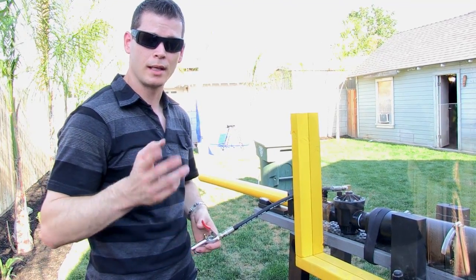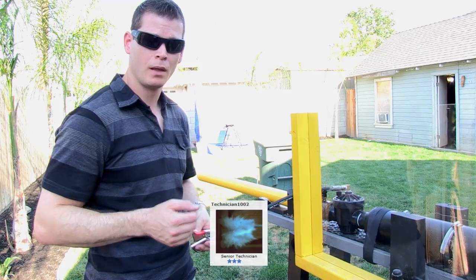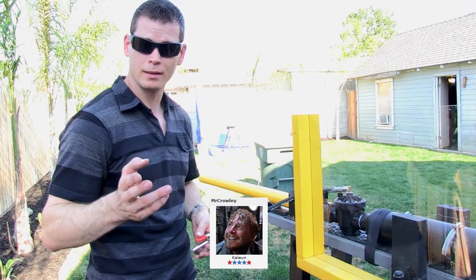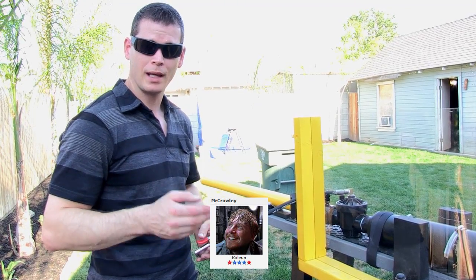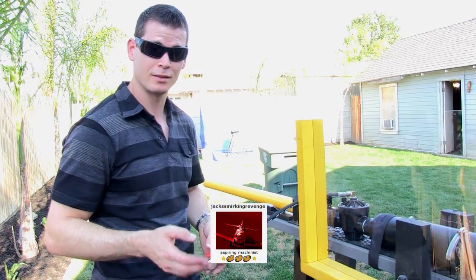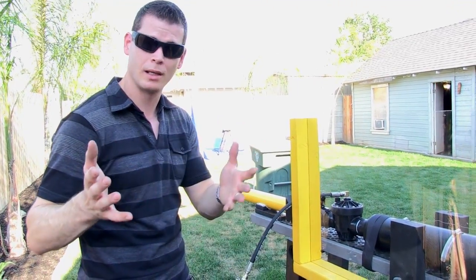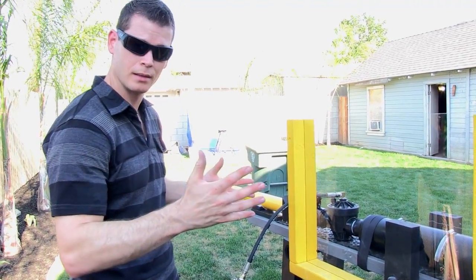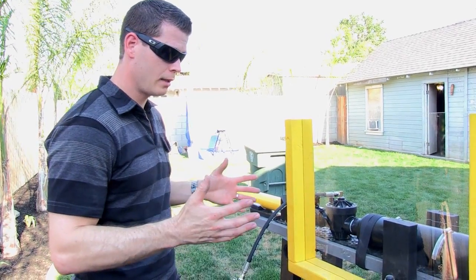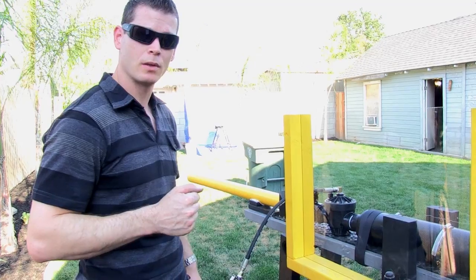One is Technician102, we have Mobile Chernobyl, we have Mr. Crowley — sorry if I get your name wrong — and we have Jack Smirking Revenge. So if I mess up your names, I'm sorry, but thank you guys. You guys helped me out in designing this and it came out wonderful. So we hope you enjoy this cannon, and here we go for our first episode of Season 2.